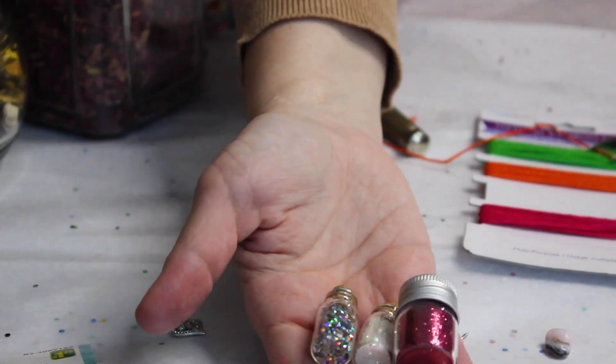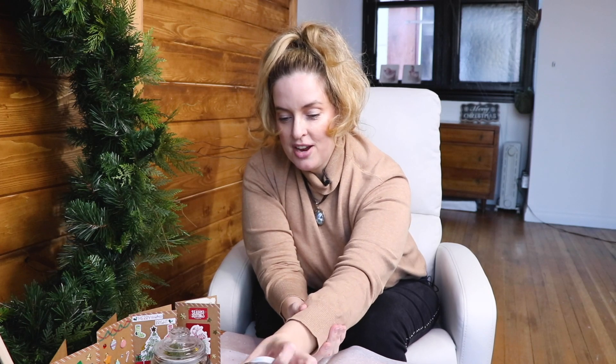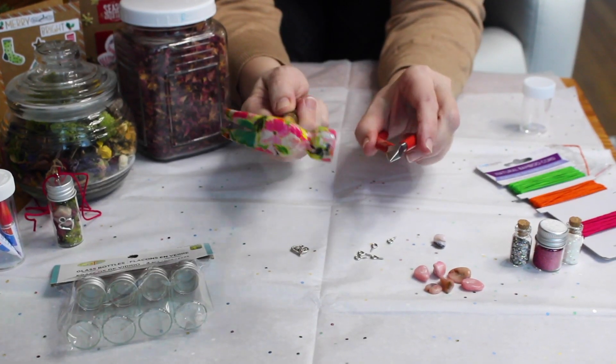Have some super glue on hand — you may not need it but I doubly secured the little loop. You're going to need one of these little screw-in hooks for each bottle. If you want to add glitter, you can choose any type. I've got three types of glitter, some crafting cord, a big jar of rose petals from my apothecary, dried flowers and moss from packaging, a love charm, and two very important tools: a hammer and a pair of needle-nose pliers.